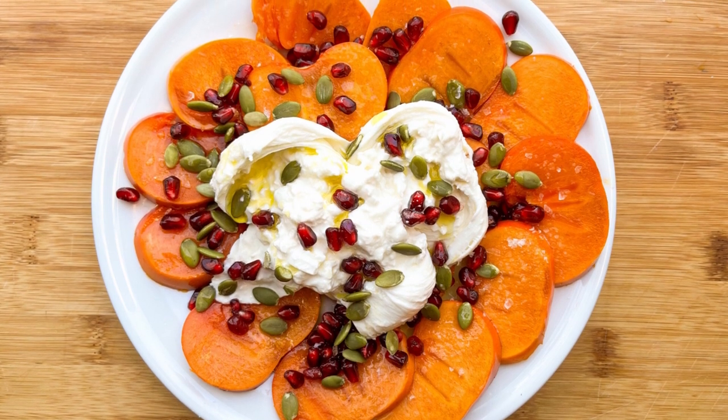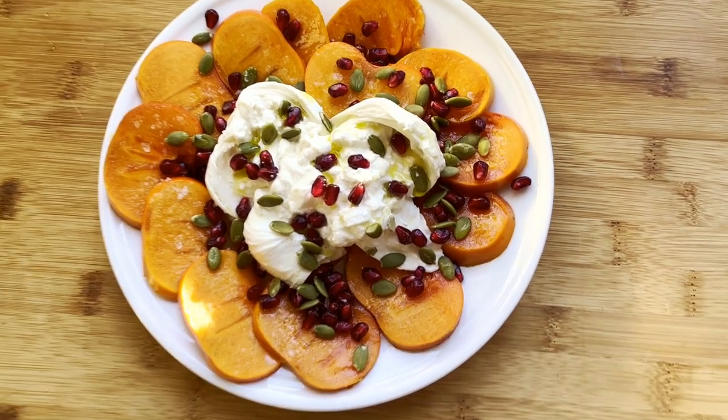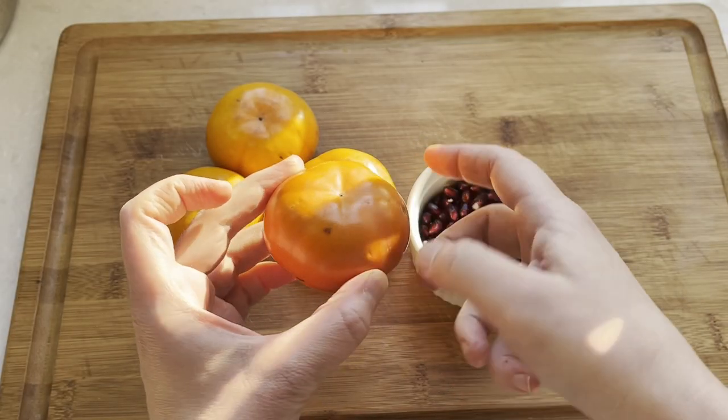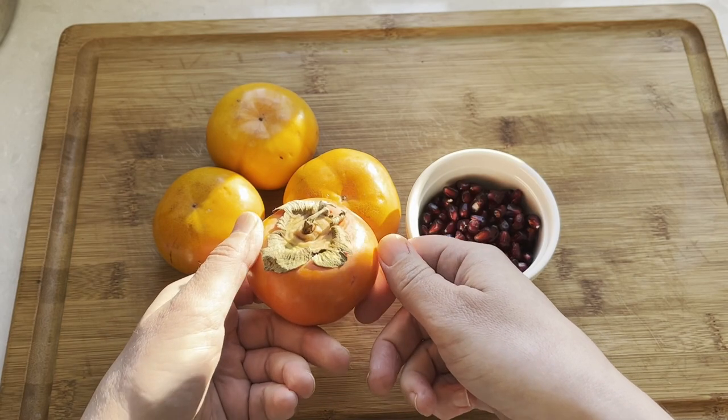If you need a last-minute appetizer for the winter holidays that looks as good as it tastes, you have to try this Persimmon Burrata Capri Salad. Persimmons and pomegranates are in season now, but make sure you buy the right kind of persimmon in the store.